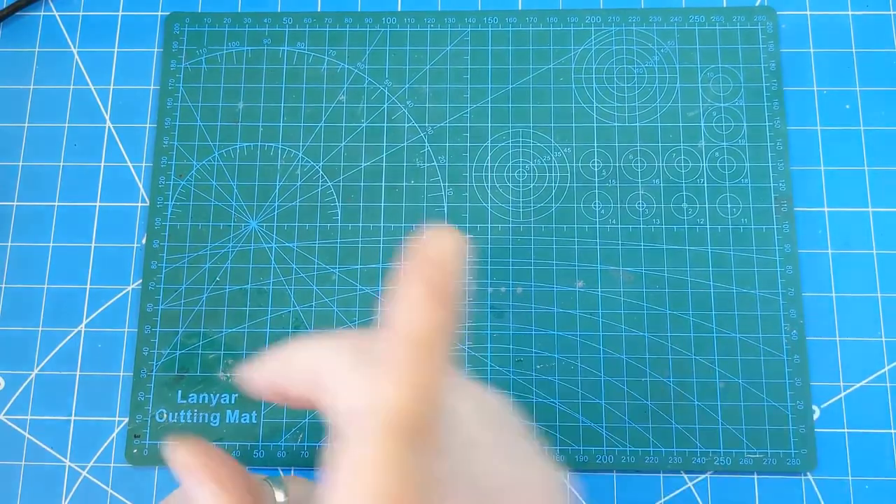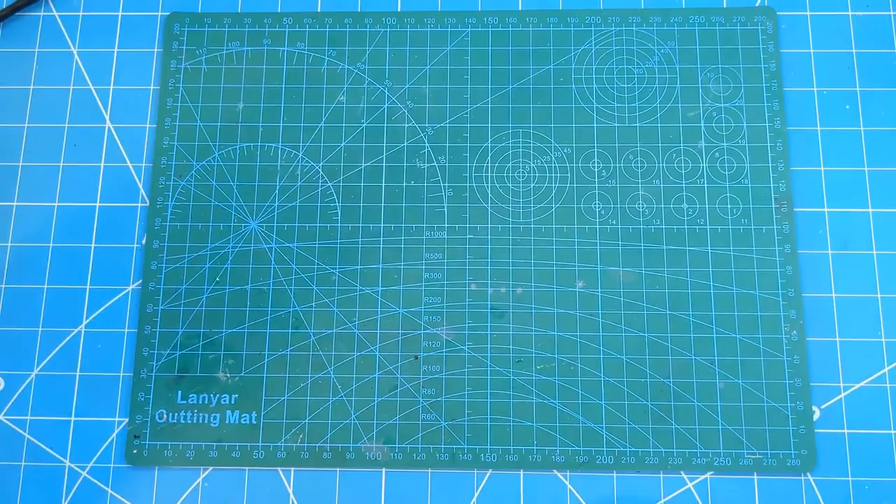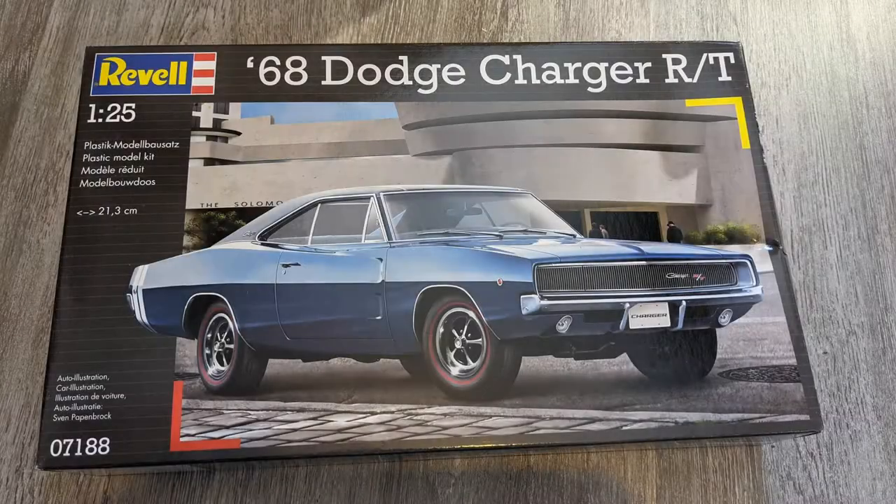First off on the list of what's been bought is the Revell 1968 Dodge Charger in 1/25th scale. Another nice looking kit from Revell, picked up pretty cheap off Amazon - 20-odd quid - and it looks a pretty decent kit. My friend over at ISM, Yuval, is currently building that at the moment, so it'll be interesting to hear his feedback.